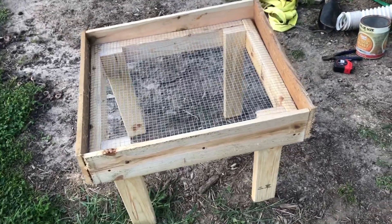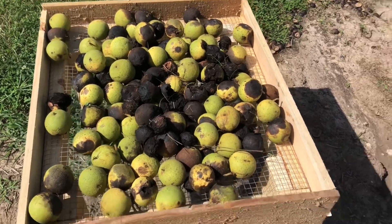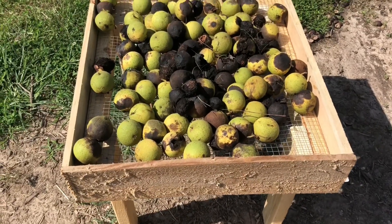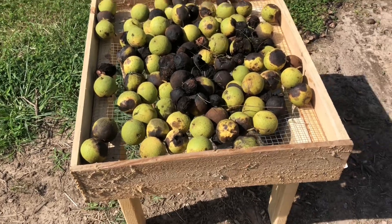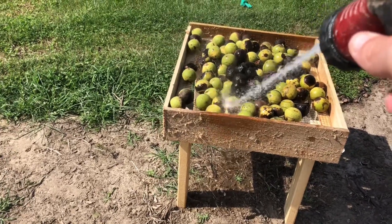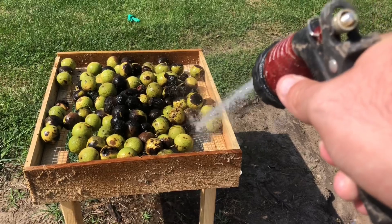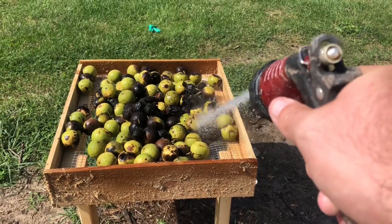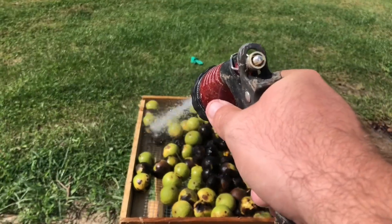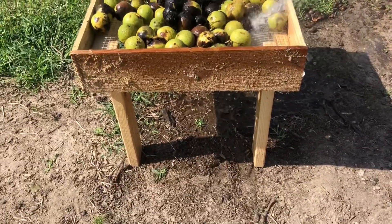So here I dumped about a five-gallon bucket of walnuts out. Some of them I still have to pick through since I was in a rush to pick them up, but I can start spraying them. Being out here in the sun will really get them dried out, and those hulls should start falling off. I can take my hose and start cleaning them. This is my first time using this — you can see it's taking the outside of the hull right off. Using a power washer I think would be even better, but I don't really want to get it out right now.